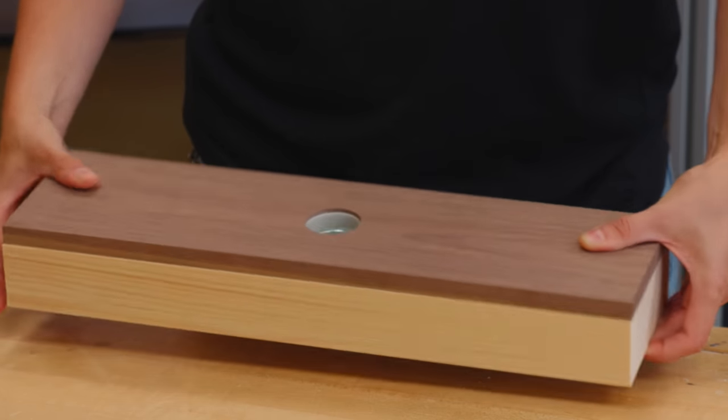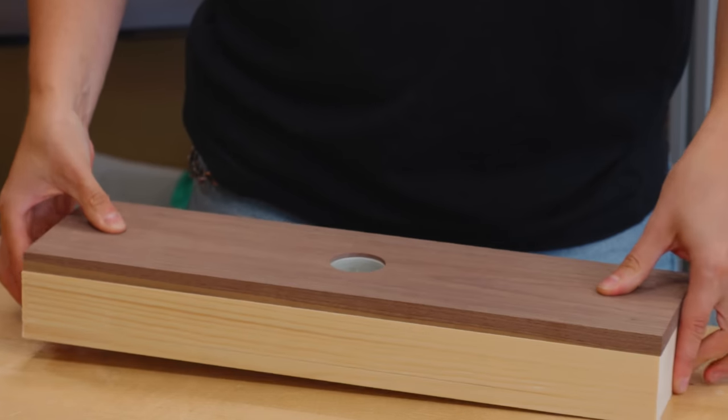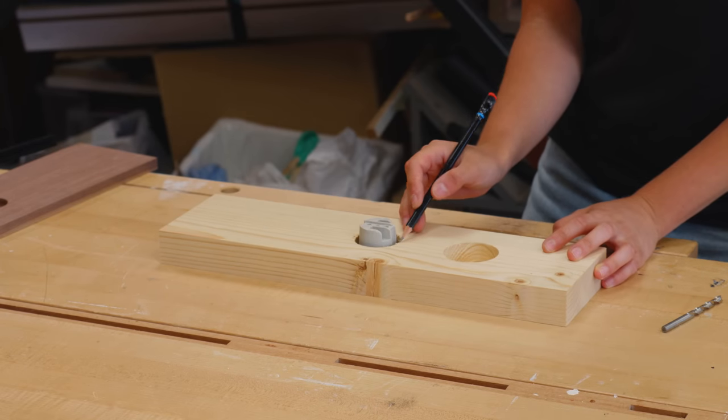Here you can see that the socket rim is covered, which is exactly what I wanted. A groove must be cut to pass the wires between these large holes.